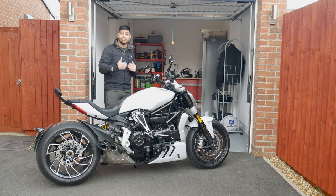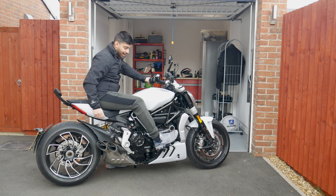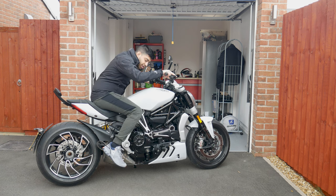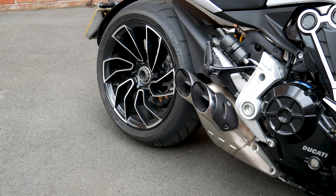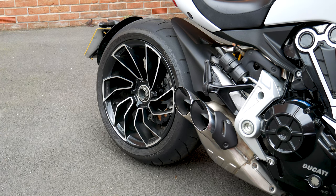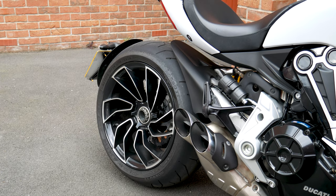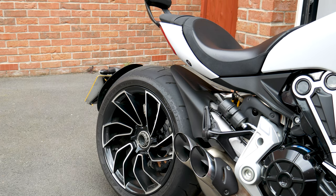It's one of the only Ducatis you can get with the feet-forward foot position, which when you sit on it sits about like this. Going from upright or hunched-over sport bikes to a feet-forward position is a bit of a weird experience and you have to get used to it. The main standout features are the single-sided swingarm with a huge Diablo Rosso tyre, and also the amazing diamond-cut alloy wheel, which looks absolutely amazing — like something Batman would ride. You get a lot of head turns from that rear wheel.